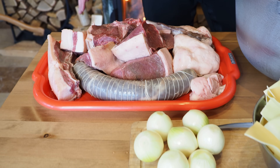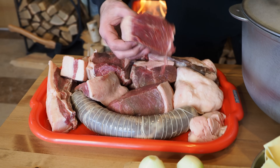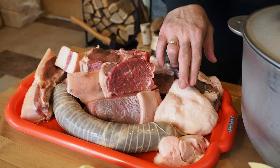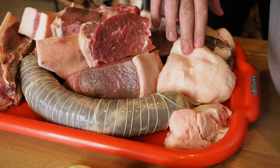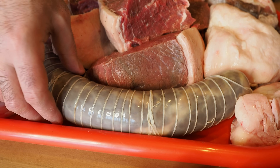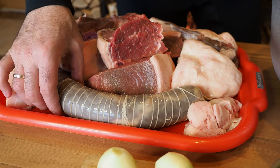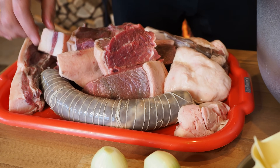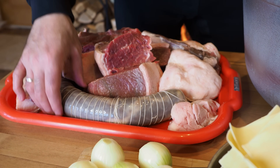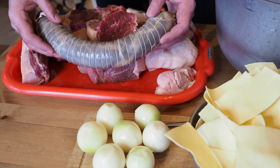Классический бешбармак готовится из конины, и нам удалось достать вот такую шикарную конину. Также у нас пойдет курдюк — это баранья курдюк. И колбаса: её называют козы, но казахи её называют шужук. Не путайте, пожалуйста, друзья. Есть козы вяленые, сушеные, а нам нужна для бешбармака козы именно сырая, потому что мы её будем варить.